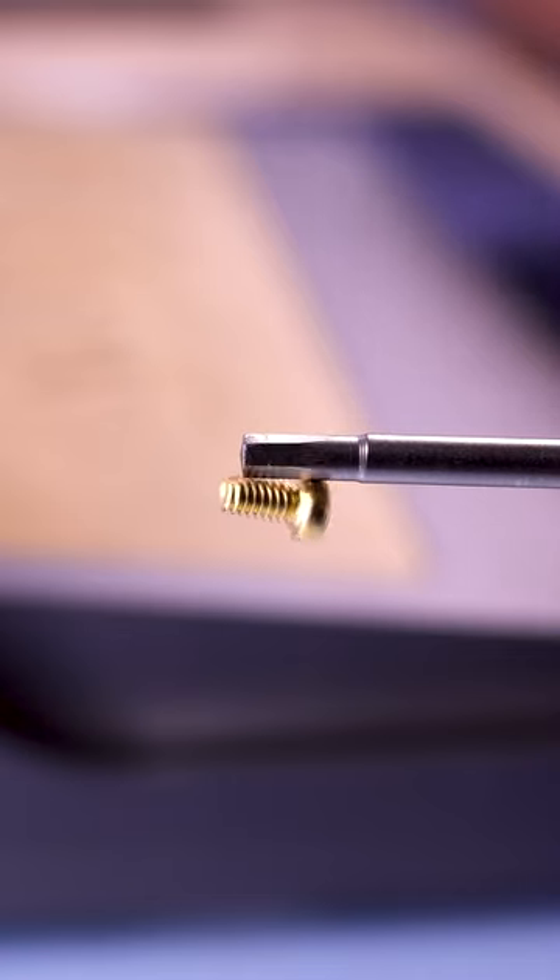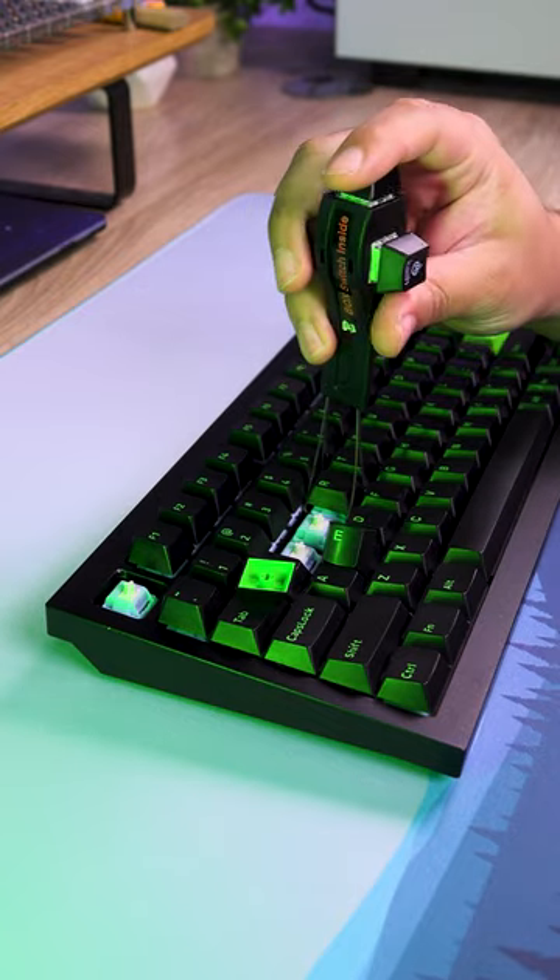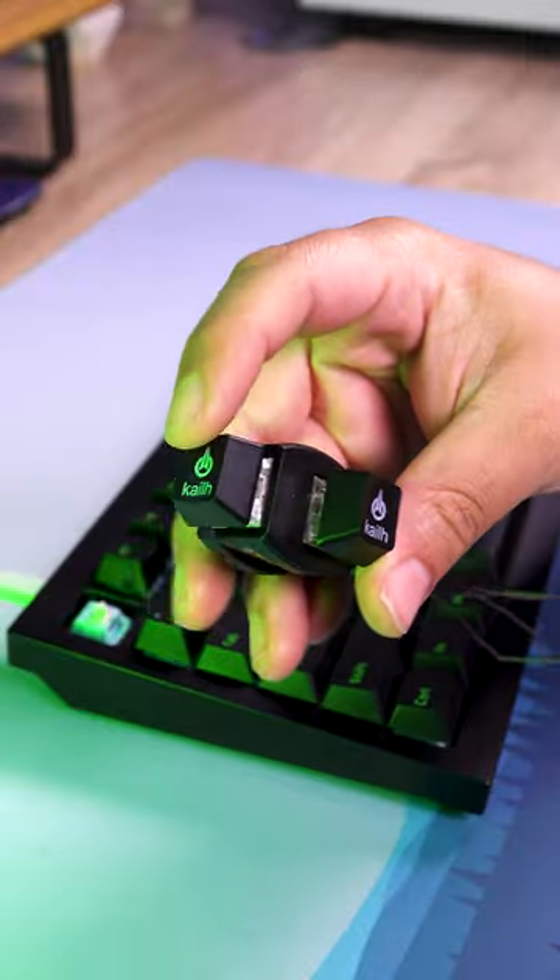A magnetic screwdriver set helps prevent losing screws, plus long bits are useful for tall keyboards. Finally, a quality keycap puller will prevent damage when removing your keycaps.